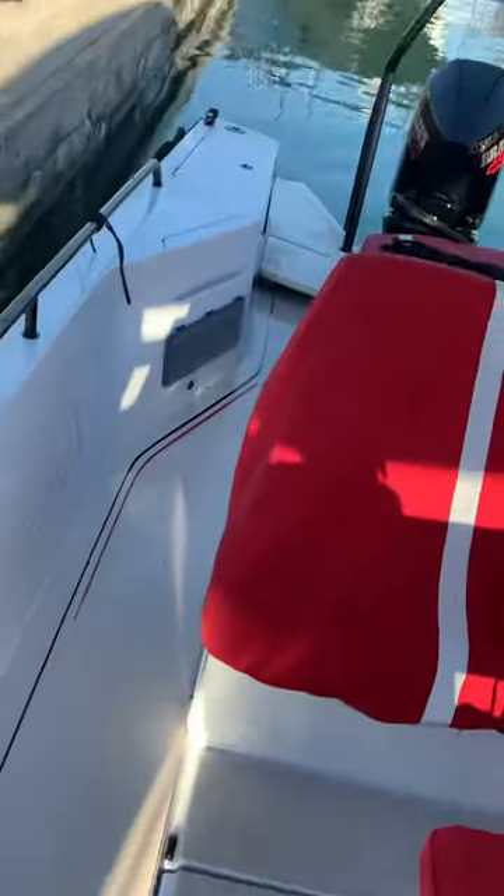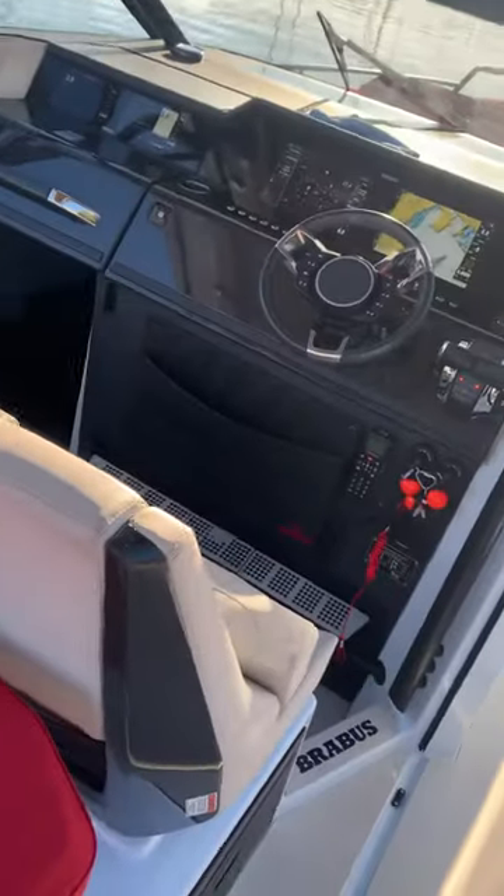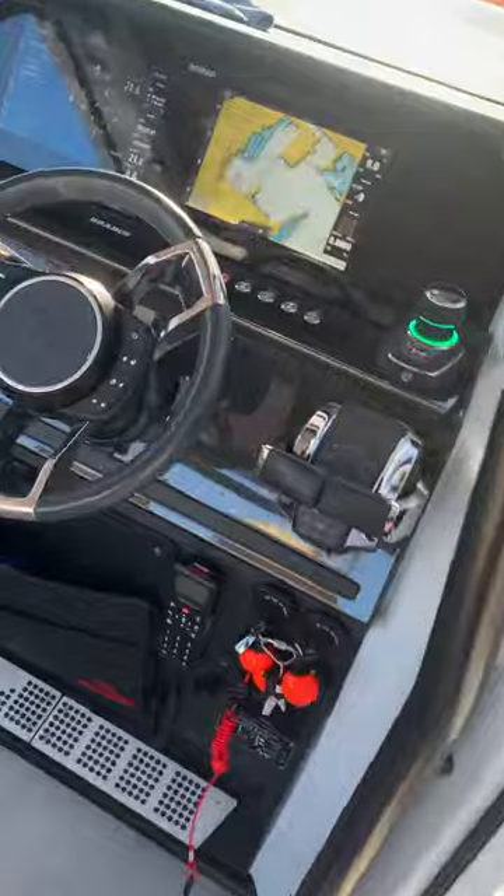We have a great example here, just refueled on the Brabus 900 Shadow, and I'm just going to show you about coming off of the dock using just the joystick and just myself, and how easy it really is for people to use.